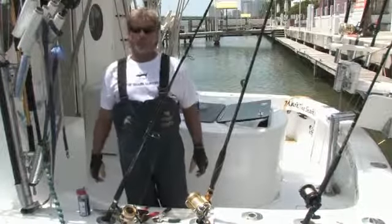Hi, this is Mark the Shark in Miami Beach, Florida from marktheshark.com. On this clip we're going to talk about fishing equipment you need on the boat.